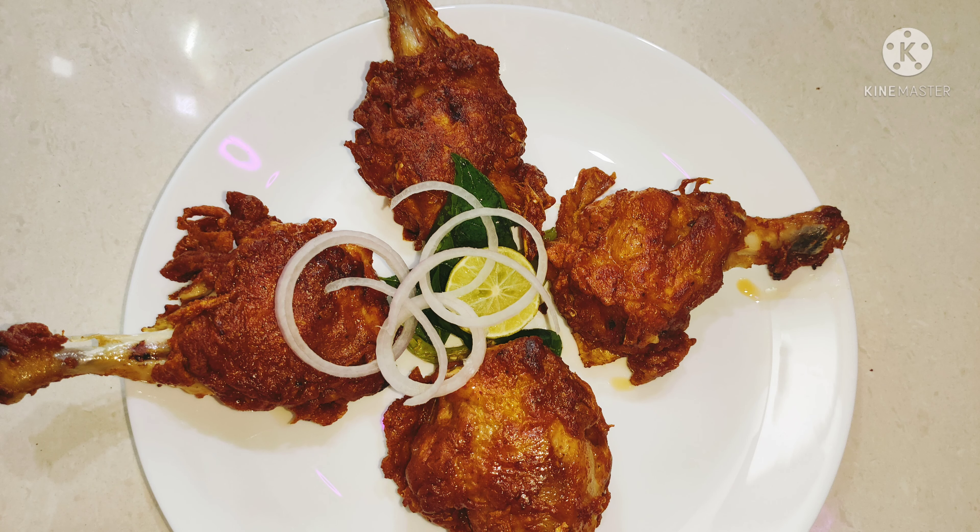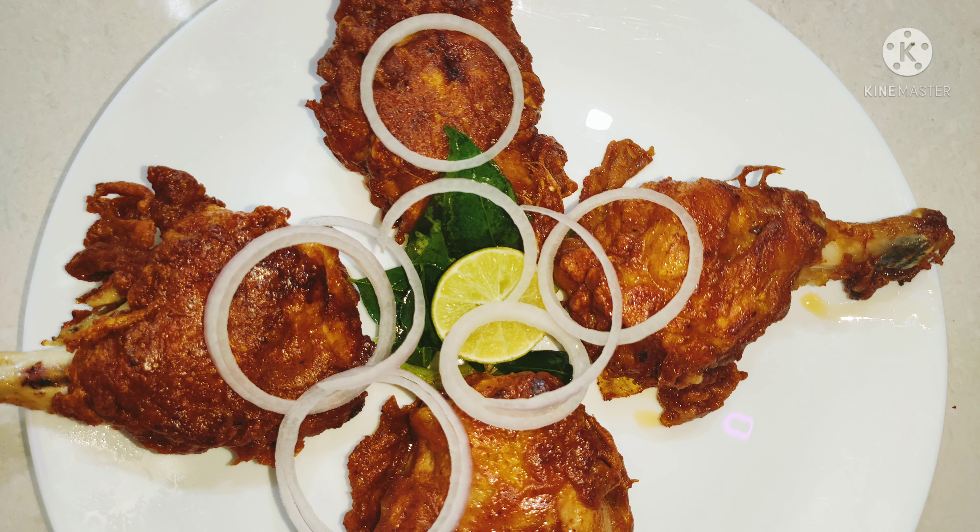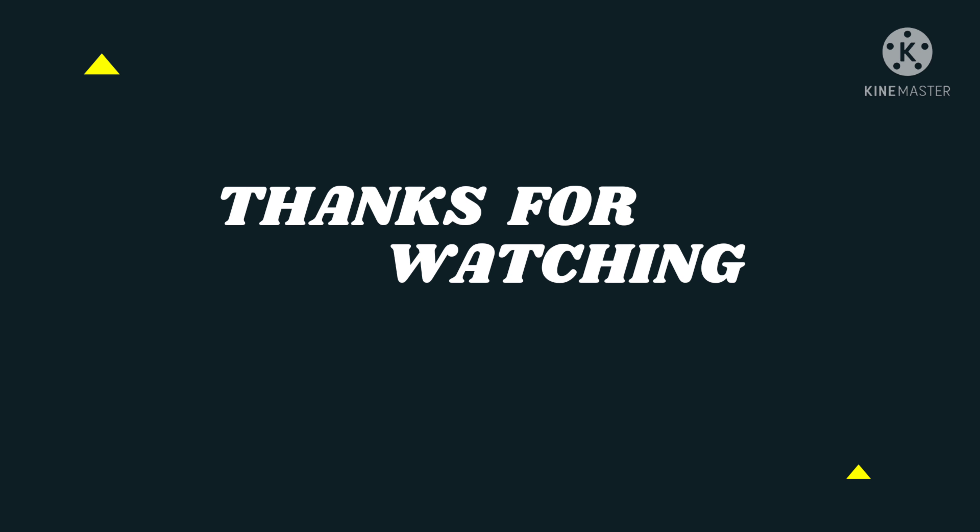Please read the comment section. Please like, share, and subscribe to our channel. Thanks for watching.